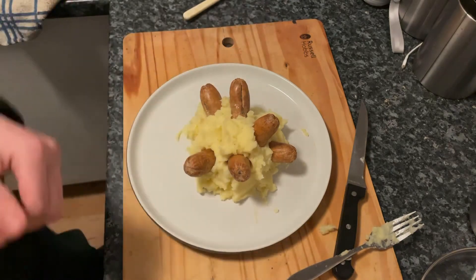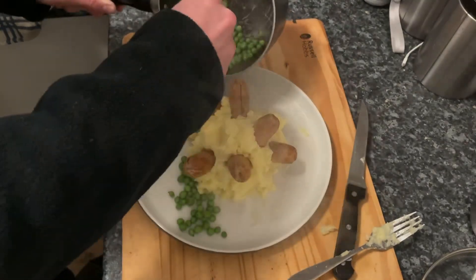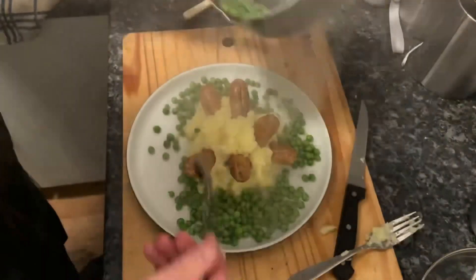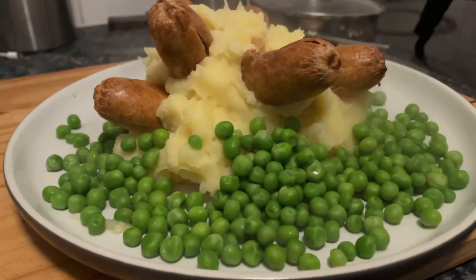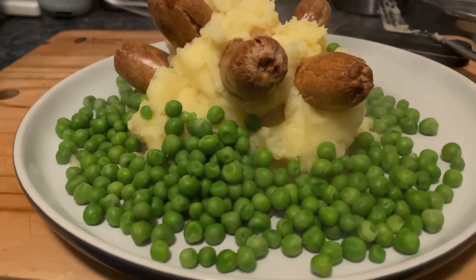Now the peas. There you have it — Beano-style bangers and mash. If you like what you see, like and subscribe, check out my other videos and stay tuned for more content. Thank you for watching.